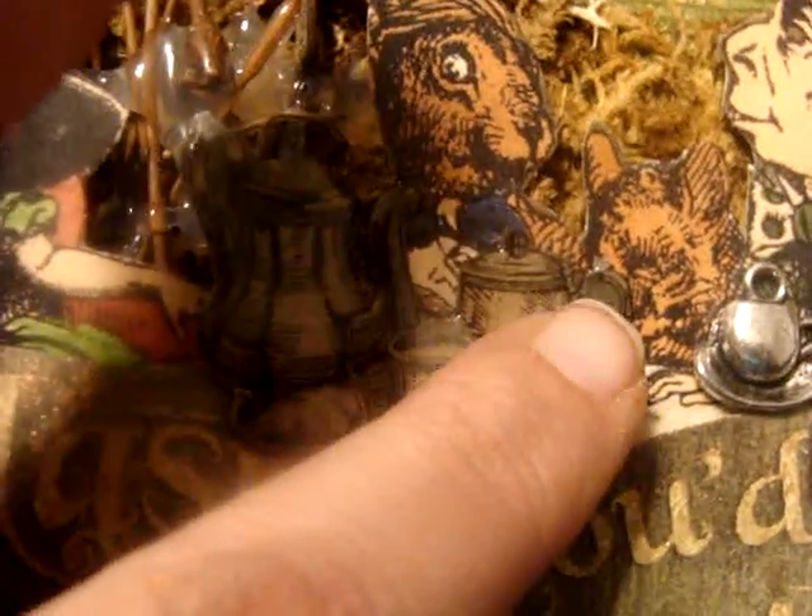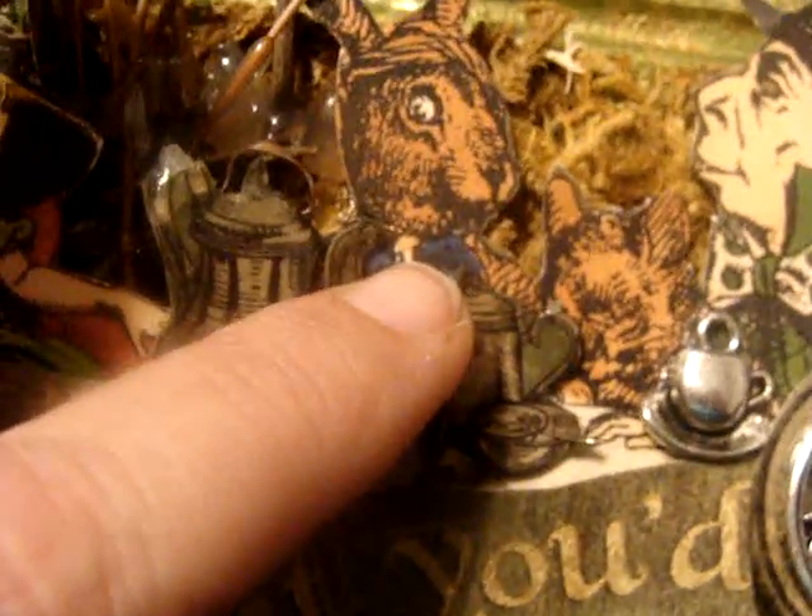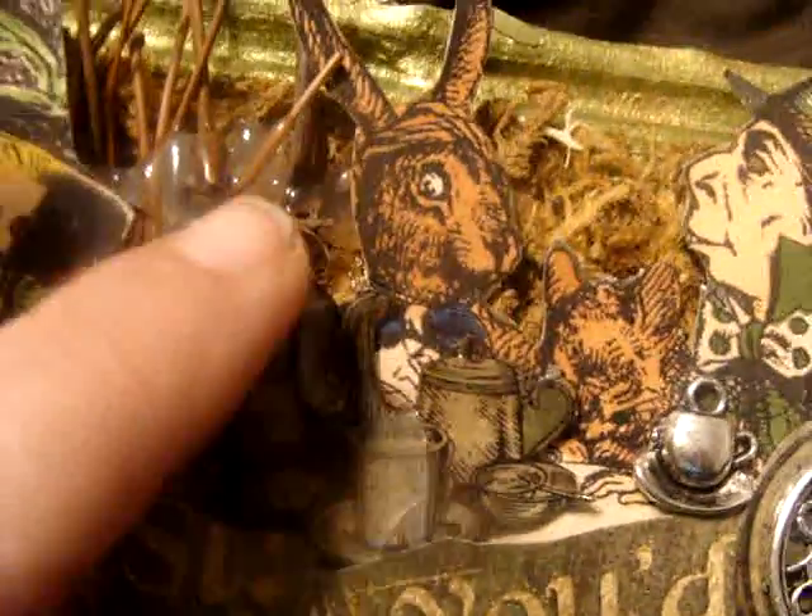I fancy cut these — I love the way she says that. Fancy cut them. And I embossed them, clear embossed them, so they're very shiny.